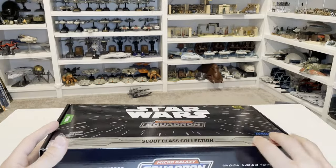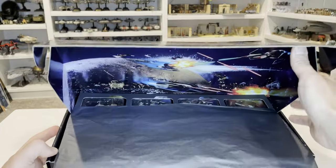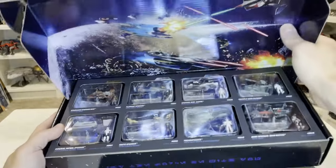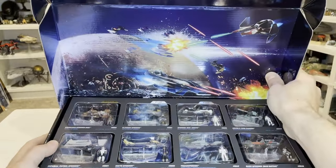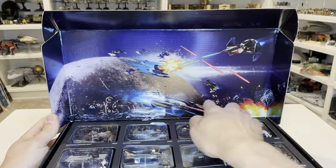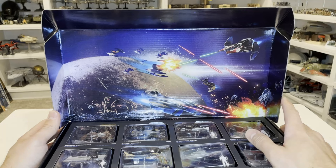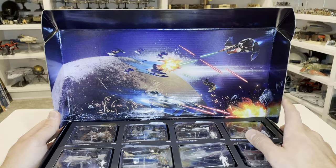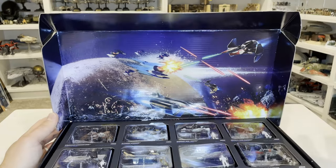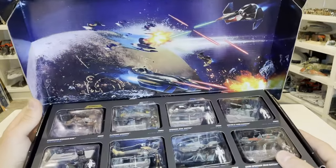Now let's go ahead and open this up. As you open it, they have this nice little piece of paper on there to help protect the items inside. Here it is open — there is this really cool hollow foil scene. This is the scene that we actually get with a handful of the Starfighter class and Light Armor class vehicles for Series 3. It's really nice to actually be able to see the full artwork in detail all together.